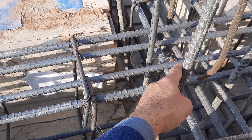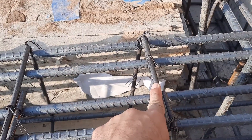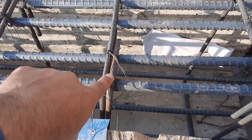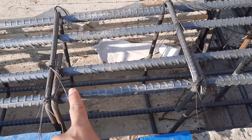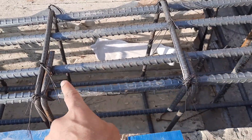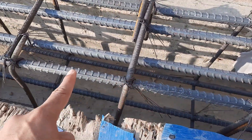The spacing of the stirrup is wrong. Also, the hooks are bent at 90 degrees, which should be provided at 135 degrees. You can see this is about 9 inches, so this is not the proper steel reinforcement design for this cantilever beam.